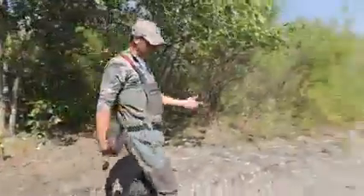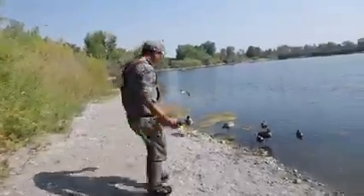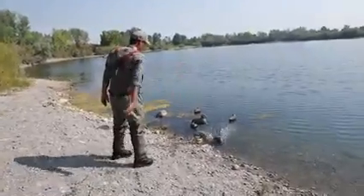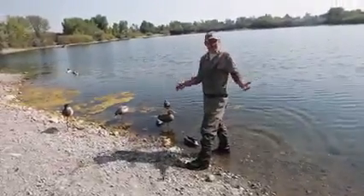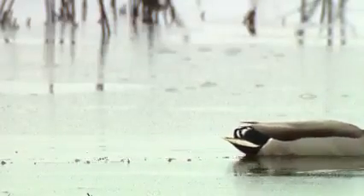Now that we've learned the basics, let's see how we can apply this to the hunting world. If we're targeting dabbling ducks like teal and mallards, we'll put our decoys closer to the shore. That's because their legs are positioned on their body so they can walk around on the shore, and they float higher in the water than our diver ducks.